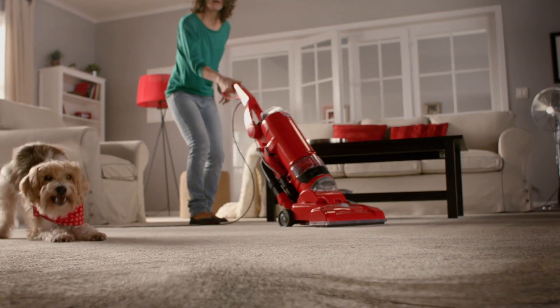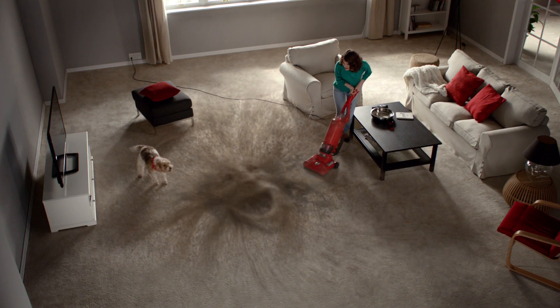While your carpets may appear clean, it's scary how much dirt your vacuum can leave behind.